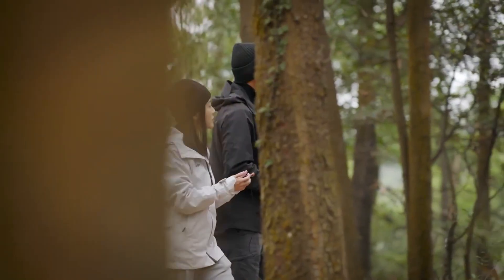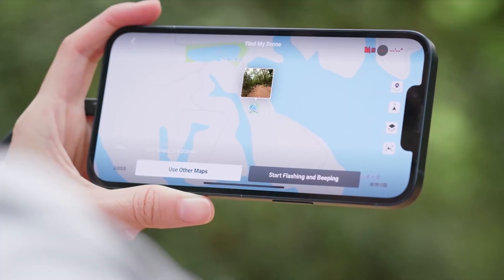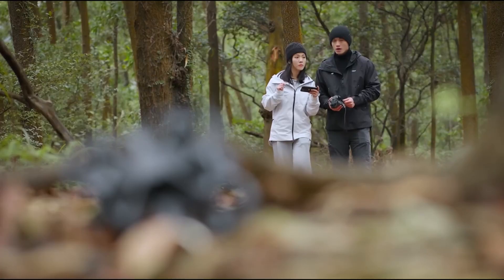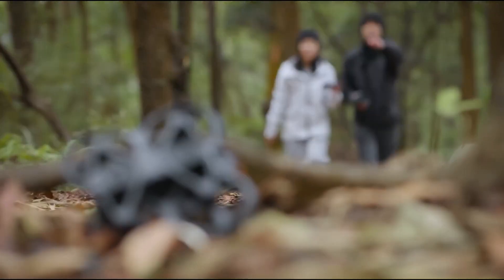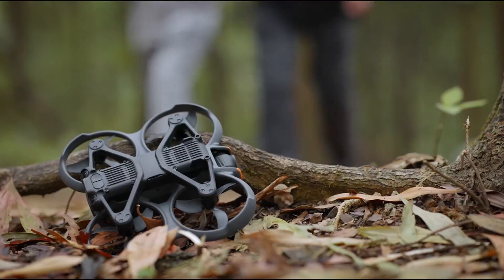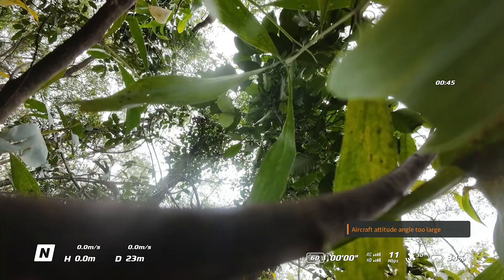Image stabilization has been enhanced too. Whether you're racing at high speed or making precise turns, your footage remains stable and smooth. Slow motion and HDR options add flexibility, making your video content more dynamic and professional. You don't need to be an editing expert to create something beautiful with this drone.